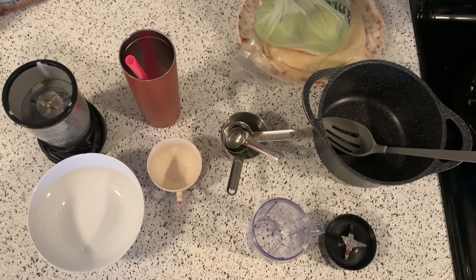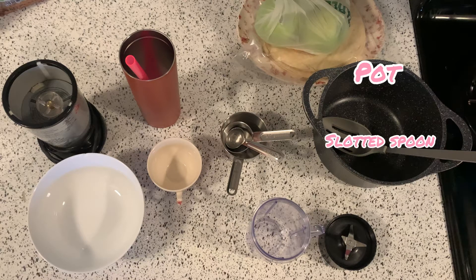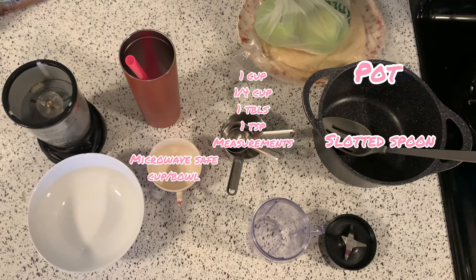First things first, you are going to want to have a pot, a stirring spoon, one cup, a quarter cup, a tablespoon, a teaspoon, a teacup or something to heat up water in, and a bowl.